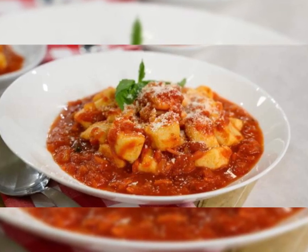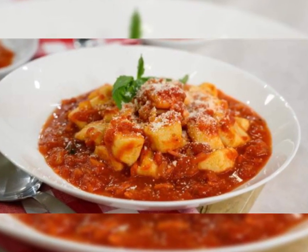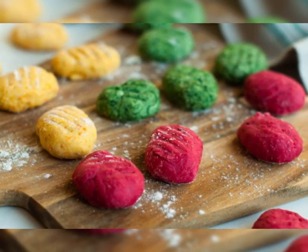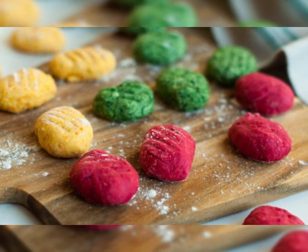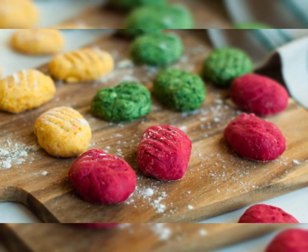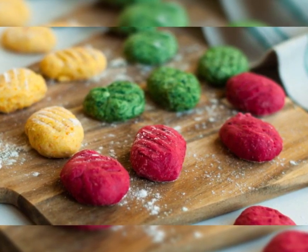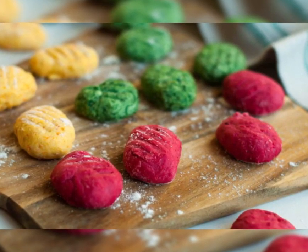If you want to use this recipe, you will need one cup. You will need to get a cup and one cup. There are carrots as well.